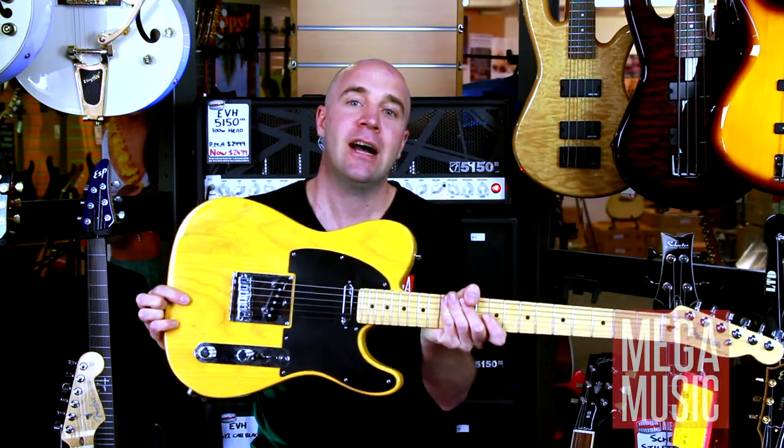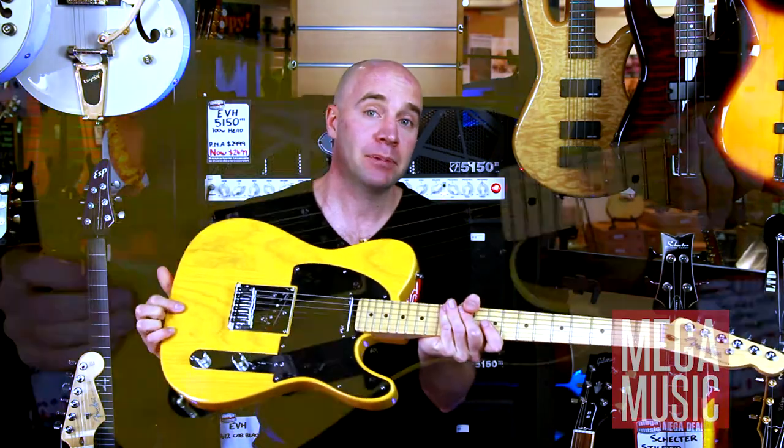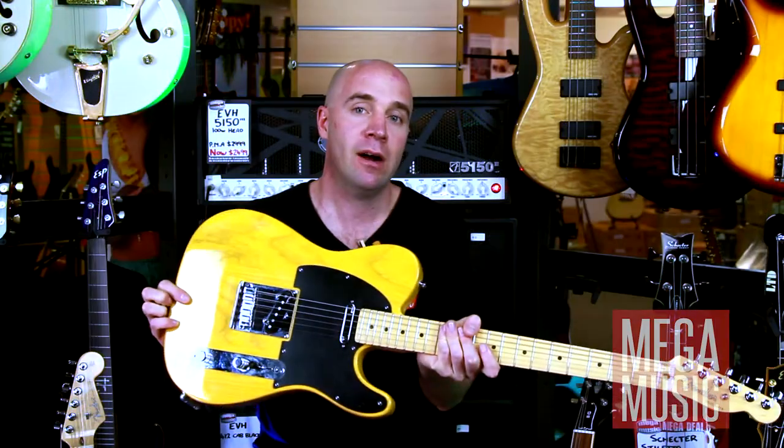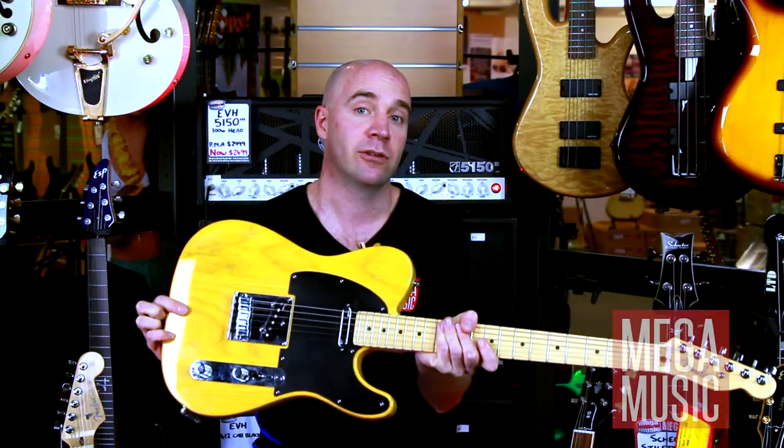This is a great workhorse guitar, has two single-coil pickups, really good for probably cleaner stuff rather than for your heavy metal guys, but definitely if you're into sort of classic rock to country, this is a really good choice for you.